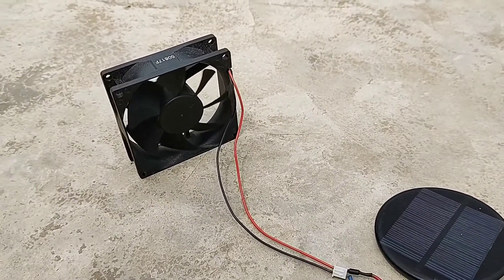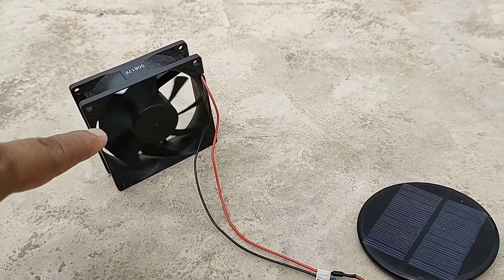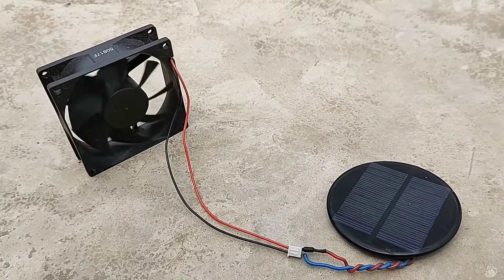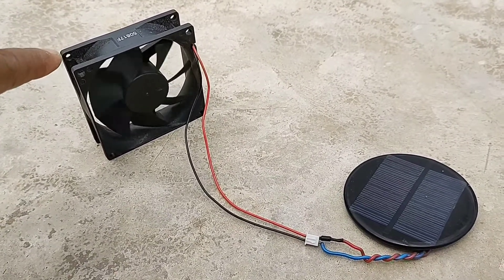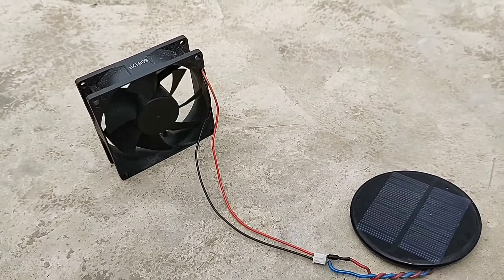So friends, you can see it here. We can drive a 12 volt CPU fan with the help of a 6 volt solar panel, because this type of fan usually takes low amps, and so we can able to drive it.